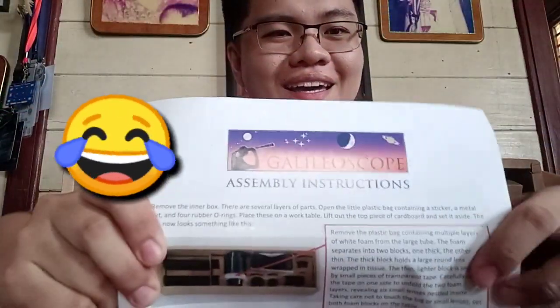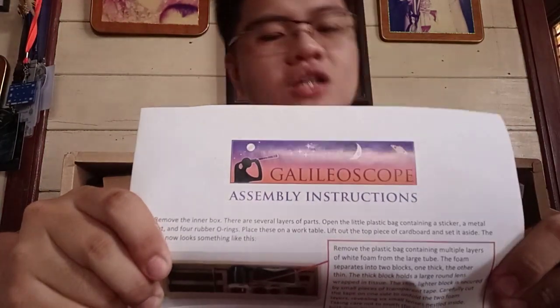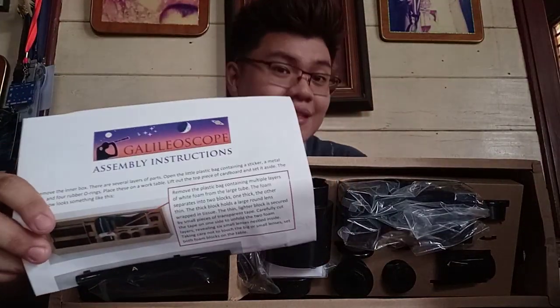So, we have here a manual — ito po yung manual. Galileo scope assembly instruction. So, we need this one in order for us to be guided in assembling the Galileo scope. And, ilalabas muna natin isa-isa itong mga parts.